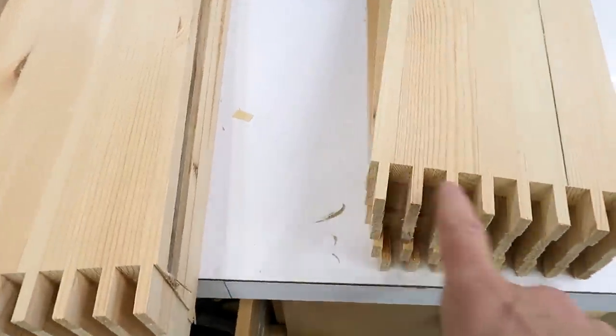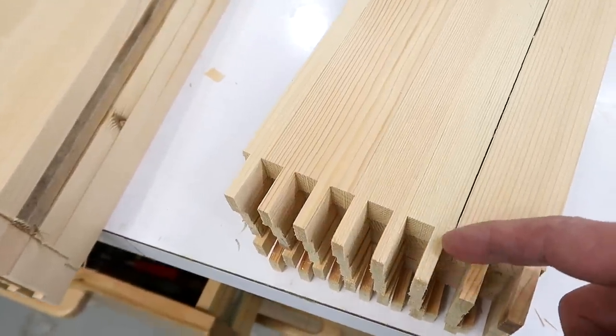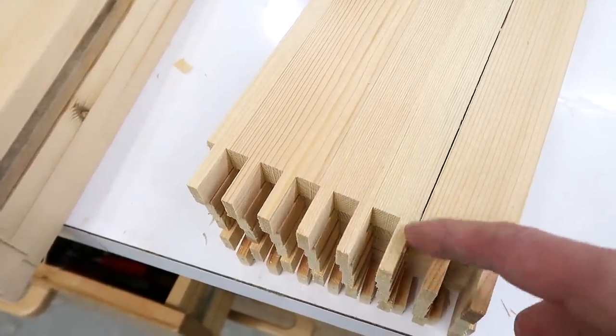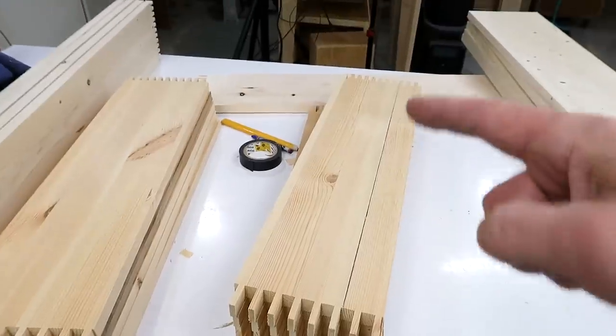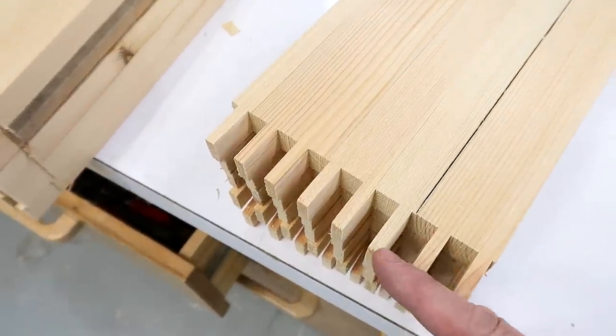I got my tenons cut at the right spacing, but I was so worried about getting the spacing wrong that I forgot to check the depth of cut. These are too deep, which means my drawers will now be a quarter inch less deep than I had planned, because I'll have to cut off the ends of these.